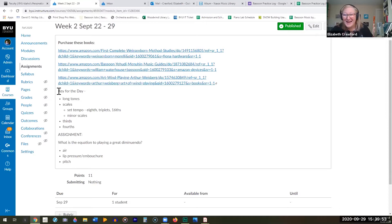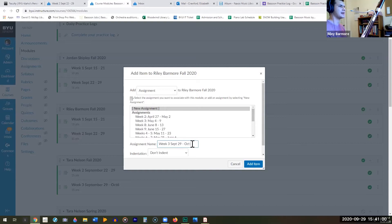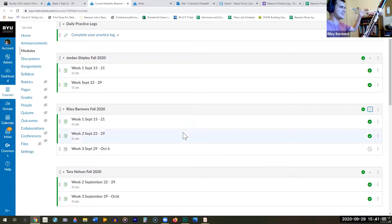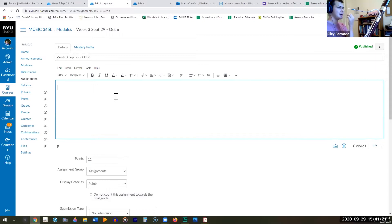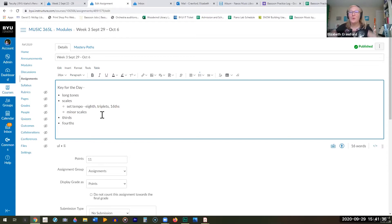Here was your big assignment for the week — I'm really excited to see what you came up with. The assignment: what is the equation to playing a great diminuendo, thinking about air, lip pressure, embouchure, and pitch? The louder you play up high, the more lip pressure you need, but there's a healthy balance. As you're diminuendoing, you still need a firm embouchure, but it slowly needs to let up — it can't be all at once, and it can't stay tight; it needs to slowly let go. So what we learn is that the embouchure is constantly changing.